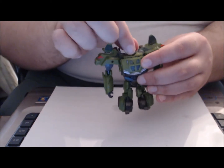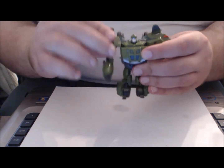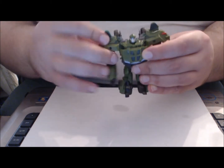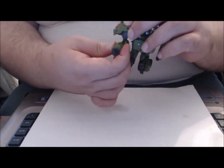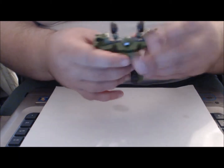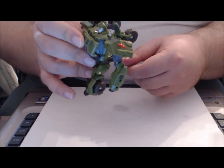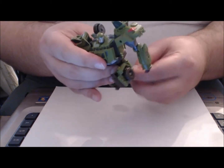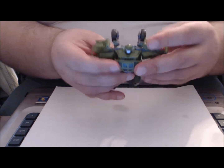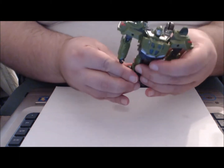Before we start the transformation, let me go over Bulkhead's articulation. His head can swivel slightly left to right. He has a ball joint in the shoulder, a ball joint in the elbow which allows for swivel movements, ball-jointed hips, and a hinged knee that can also bend in an awkward manner for transformation purposes.